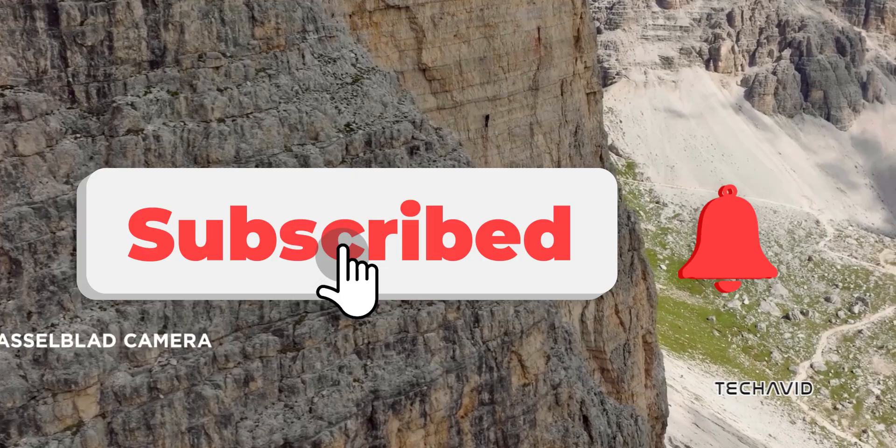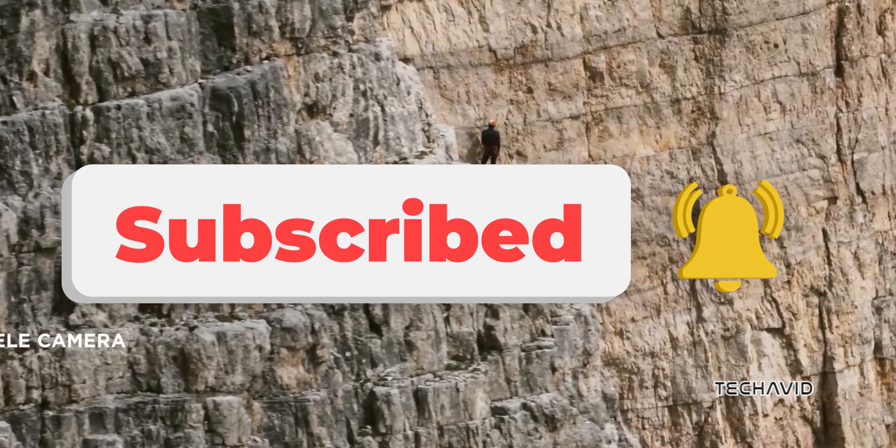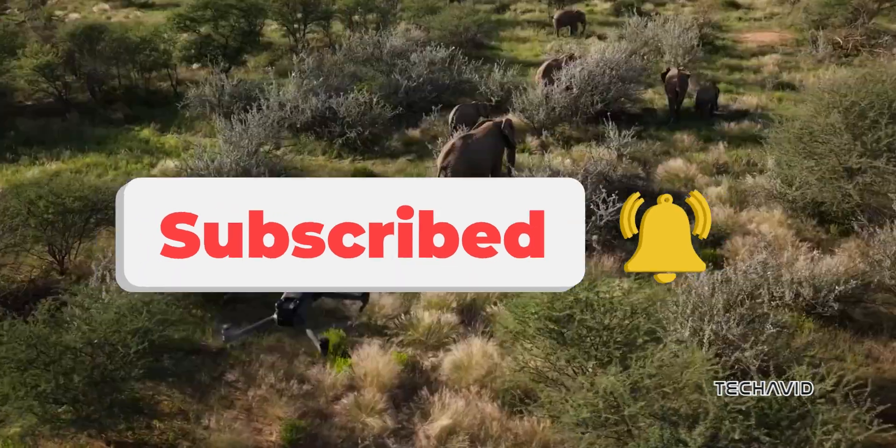What feature excites you the most? Drop your thoughts below, and don't forget to subscribe for more such videos. See you in the next one.